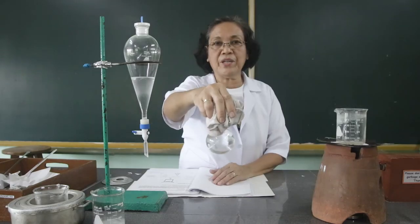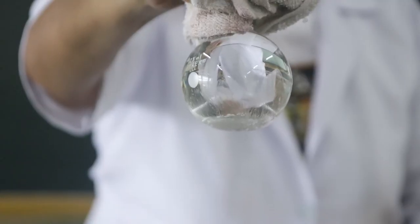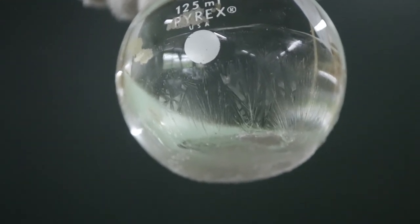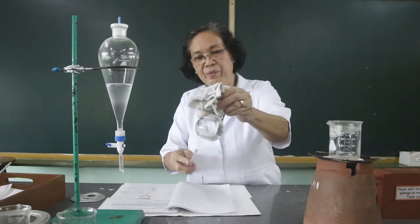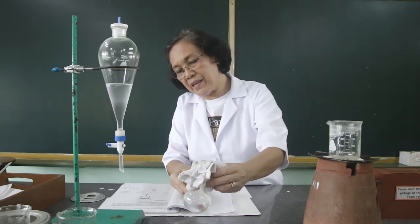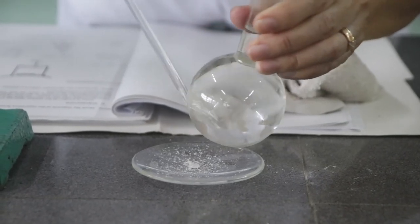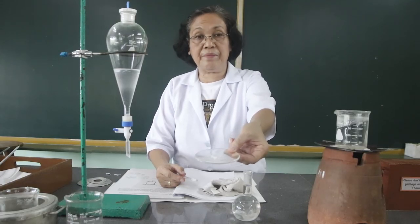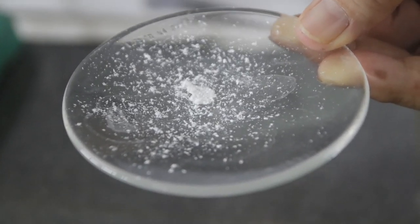I want you to observe the crystals which are deposited at the bottom of the Florence flask. We are going to scrape this out from the bottom of the flask. So we have obtained back the benzoic acid.